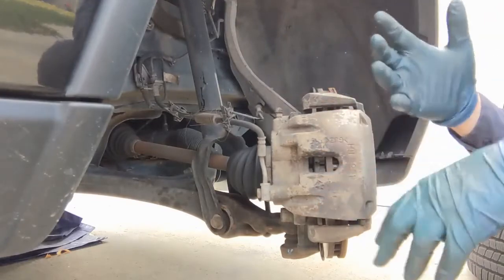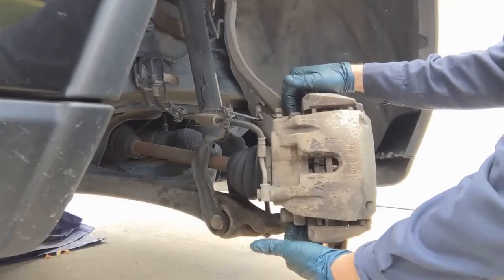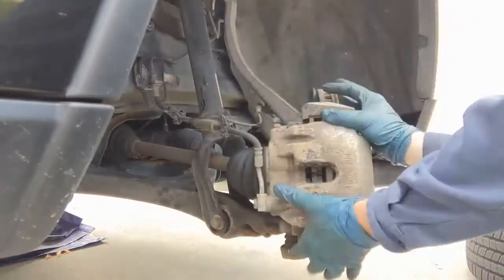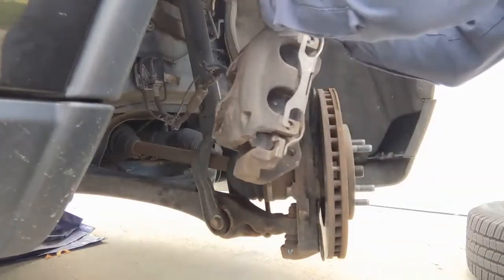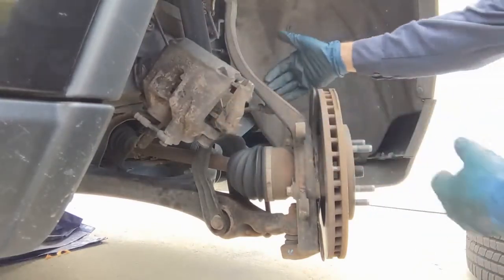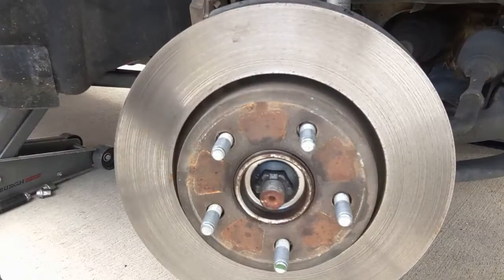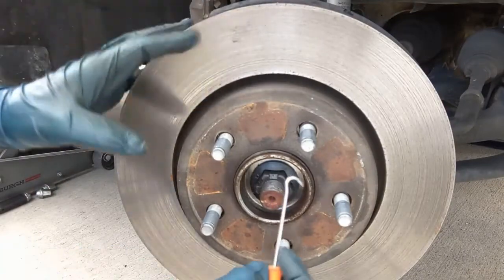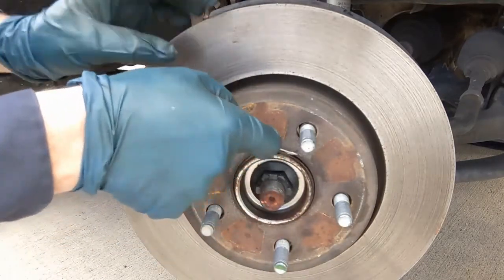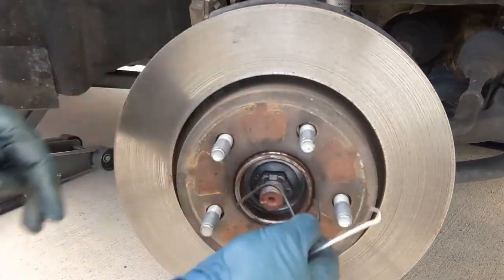Now we'll pull the whole caliper bracket off as an assembly to change the rotor. This vehicle is getting pads and rotors. The bracket bolts are 21 millimeter — if you're just doing pads, you can skip this step. Hang the whole assembly up; you don't want it to fall or pull on the wheel speed sensor wiring.